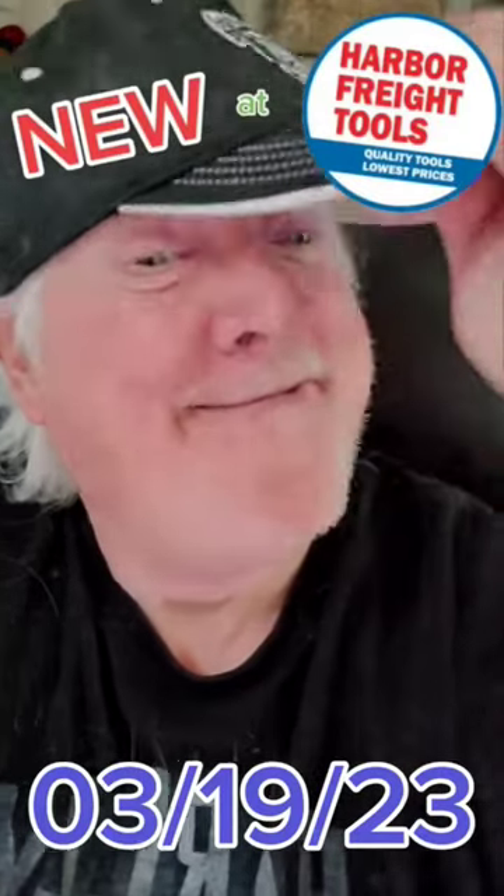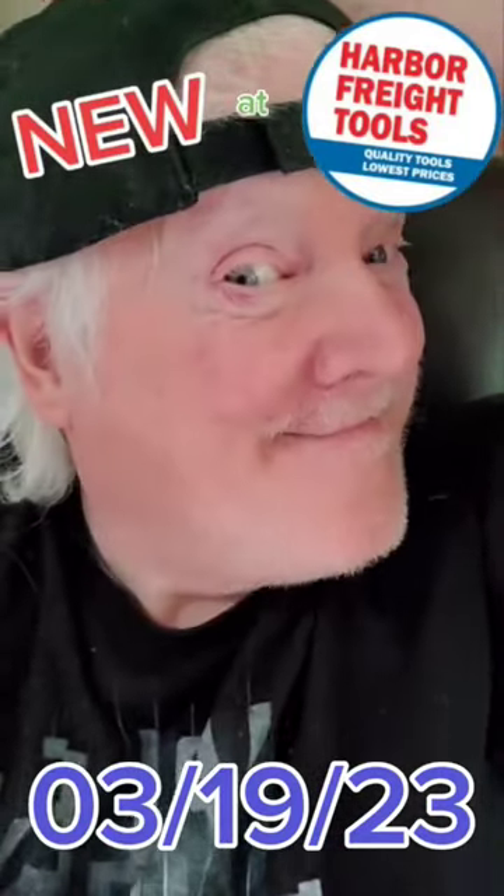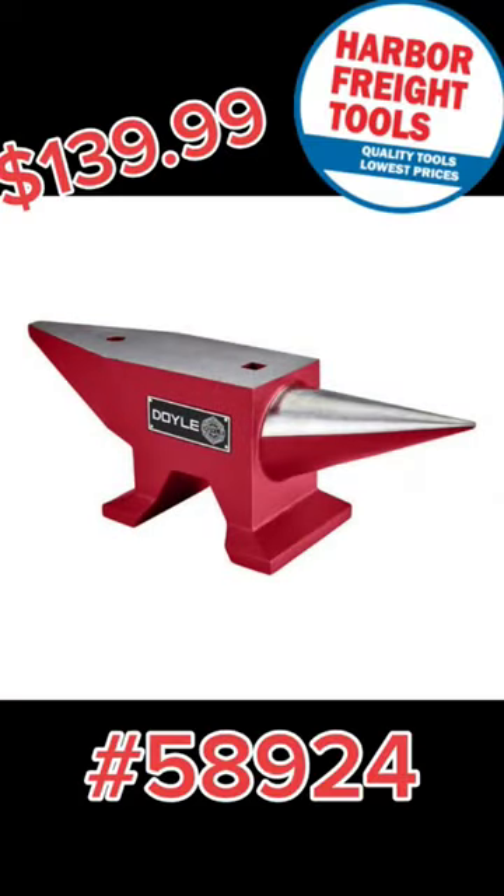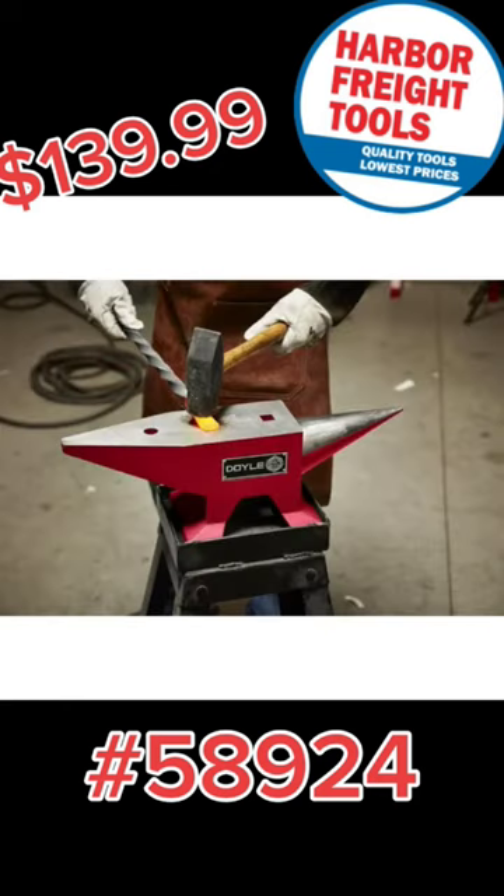New at Harbor Freight for the week of March 19, 2023: a 65-pound forging anvil with hardy and pritchell holes for using multiple tools.